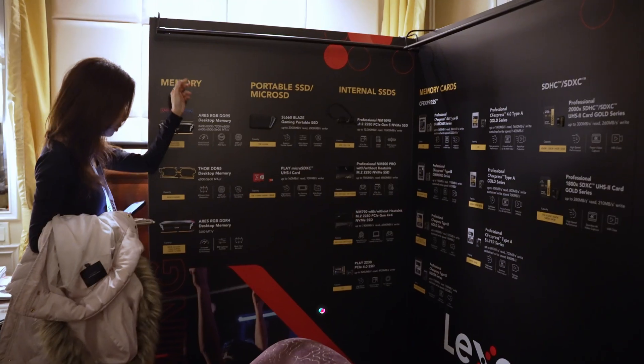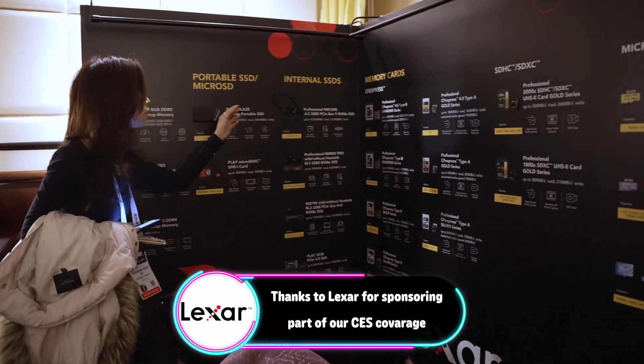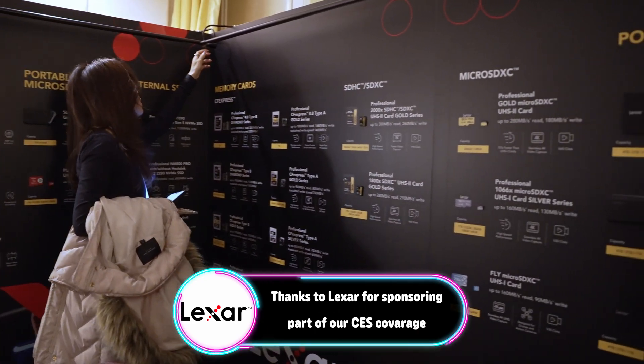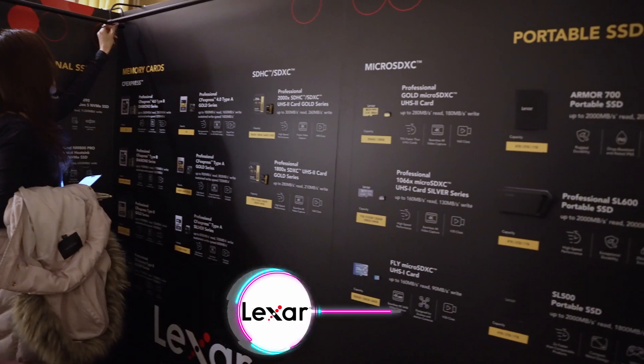During our time here at CES this year, we were lucky enough to be invited by Lexar to take a look at their current and upcoming products in 2024. So a big thank you to Lexar for bringing us out and sponsoring this video.